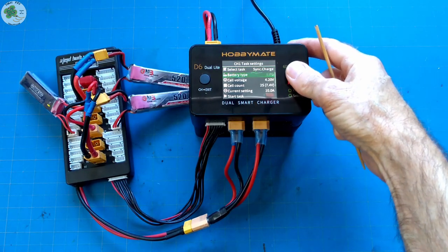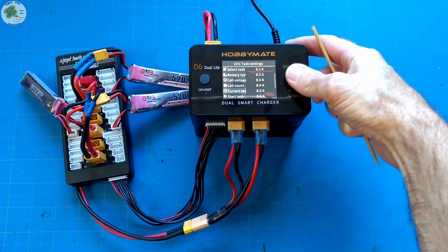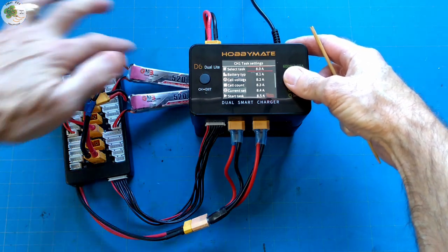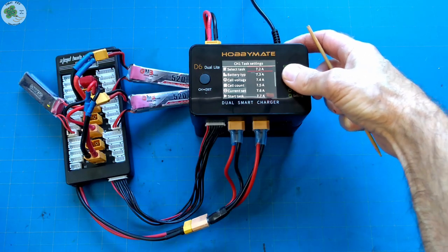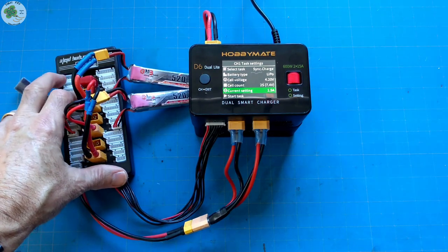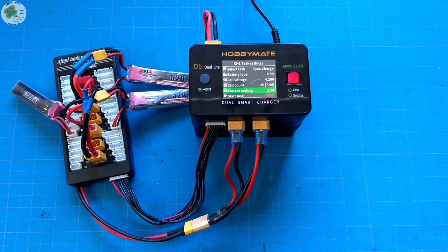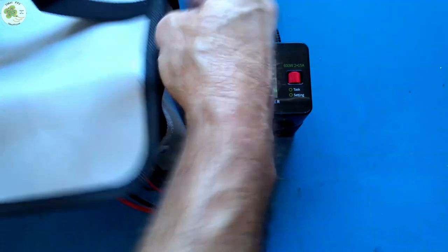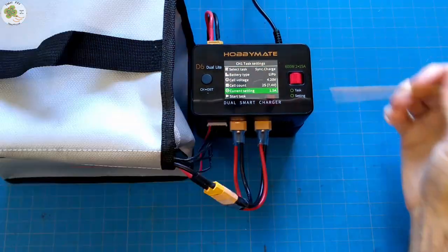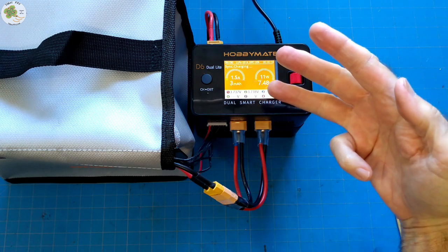For the current setting, I'm going to set that to 1.5 amps for a 1C charge rate. That's because when you parallel charge, you add the capacities of all the batteries you're charging together — which would be 1,560 milliamp hours, or to the first decimal position, 1.5 amps. Then I'm going to place this charging board with the LiPos in this fireproof LiPo safe bag from HobbyMate. This is just another safety precaution to prevent burning your house down whether you're storing your batteries, traveling with them, or even during charging. The bag comes with a nice velcro cover and it's also got a zipper enclosure. Then I'm just going to press start task, and we're synchronously charging three 2S 520 milliamp hour LiPos simultaneously.